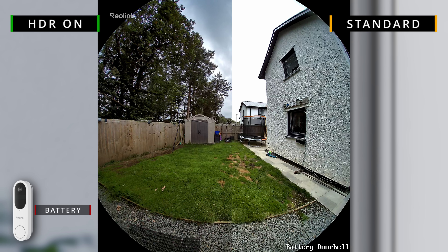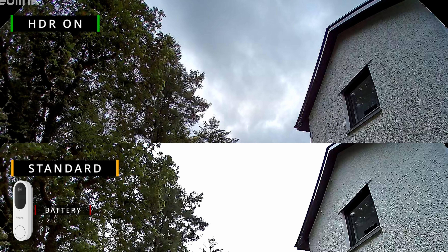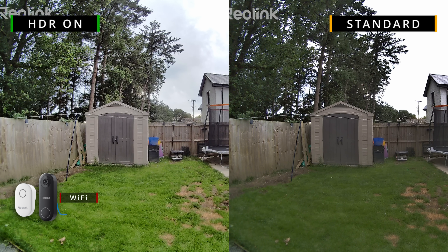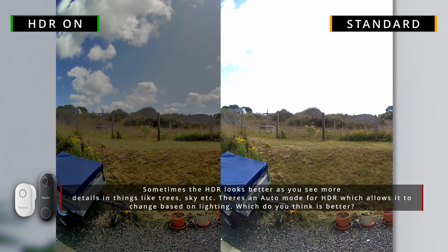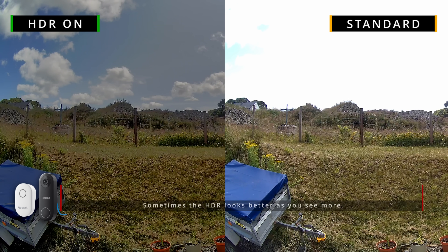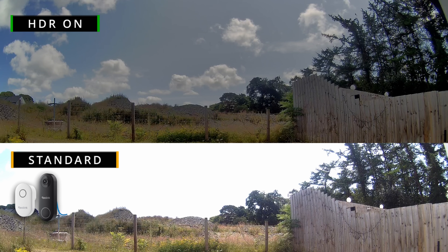All three models support HDR, but in my testing the HDR performance on the battery camera was much better than that of the wi-fi version. On the wi-fi camera, whenever HDR was on everything seemed a bit blown out and overexposed. This isn't always the case and it can come down to personal preference. In the settings you can modify the image brightness, set HDR to auto, and adjust a few other image settings.